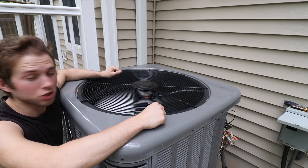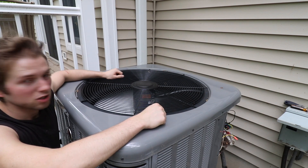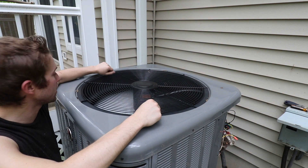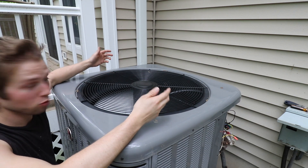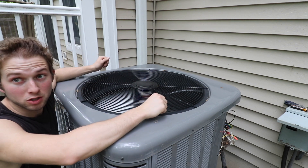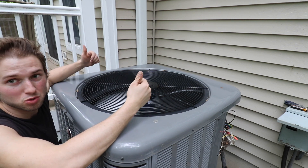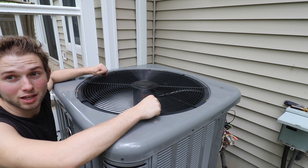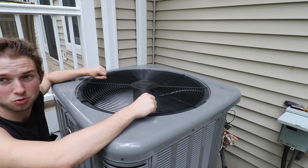I would call this a successful repair. The motor's running, it's quiet, it seems balanced, and there are no weird noises or vibrations. The wires are not coming in contact with the fan blades, and I can't hear the compressor running right now, so we should be good to go for the summer. Thanks for watching and I'll catch you on the next one.